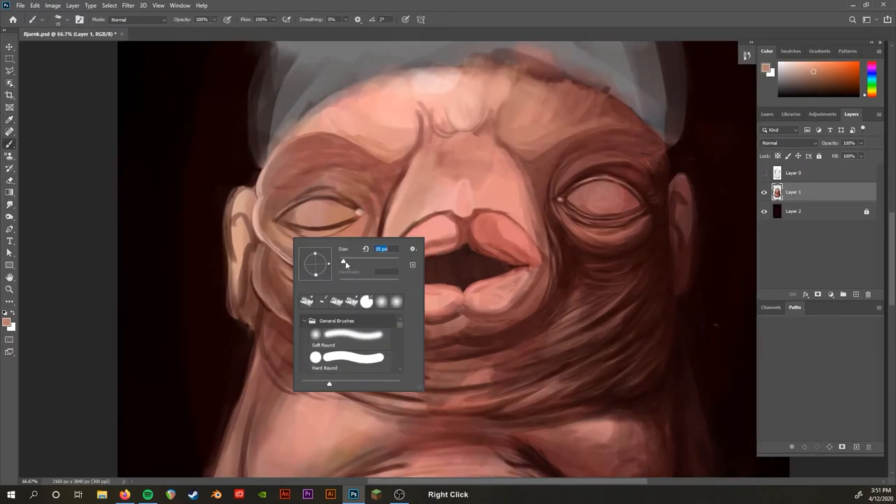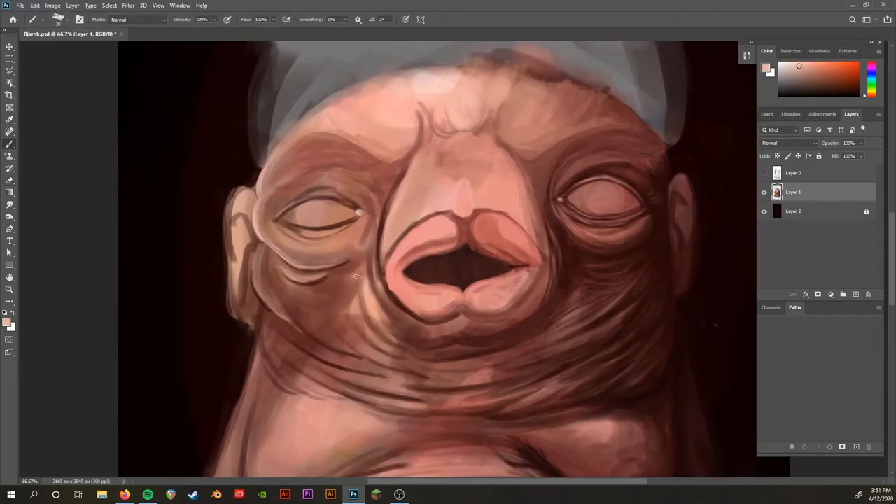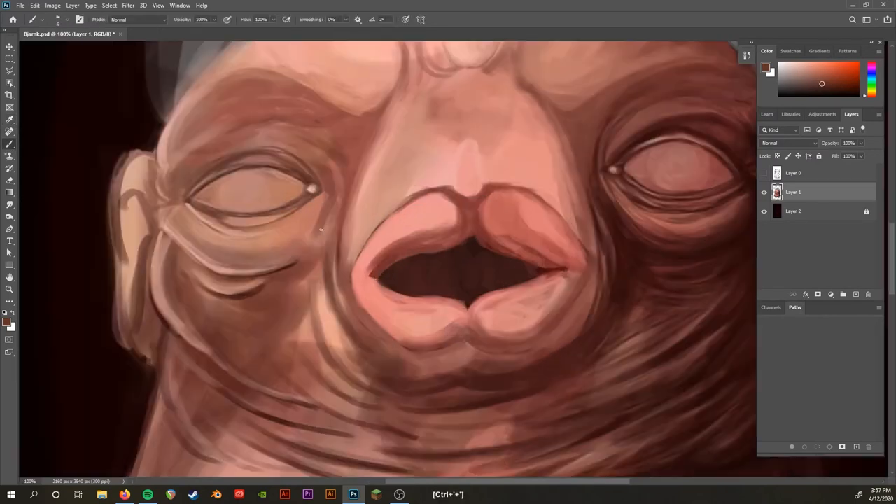I'm a bit weaker working with highlights, but that's why it's important to work on them and get better. If you find yourself weak in one area or discover an area where you haven't had practice, it's always important to just do it over and over again and focus on it until you strengthen it. Here I rework the values and highlight tones to make it look more realistic. Even as you're adding details, it's still important to every once in a while zoom out, squint your eyes, and make sure the values still look correct and make sense.